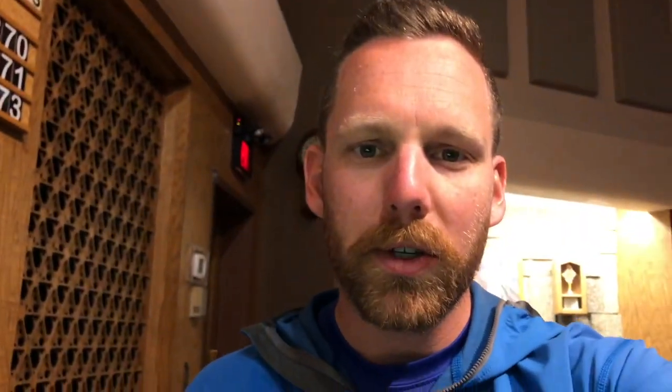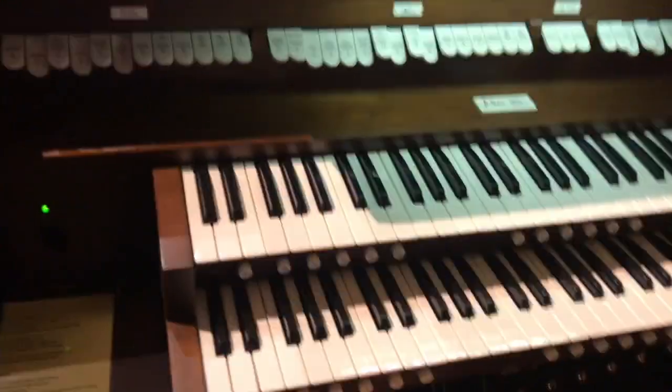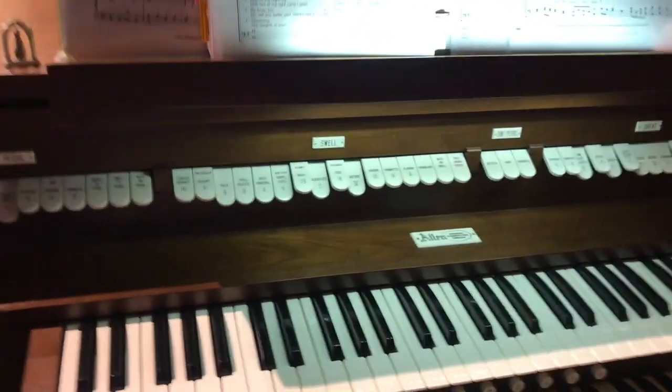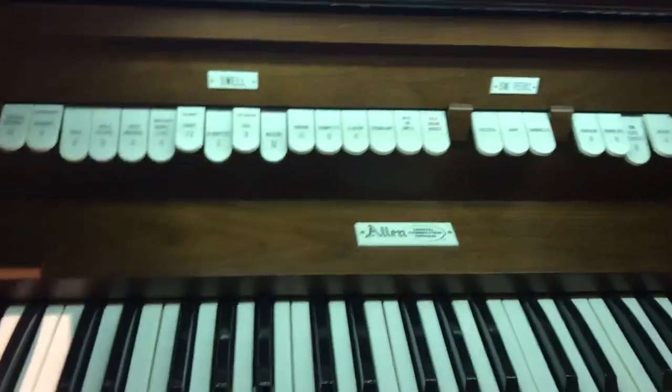Hello, my name is Mr. Theemig, and I teach music in Sheridan, Wyoming, and I'm going to be teaching you about the pipe organ. So if you've ever been into a church, especially old churches, they have pipe organs. Now this is an electric organ, so I don't have any actual pipes to show you because it's just playing through speakers. But it's the same general idea.